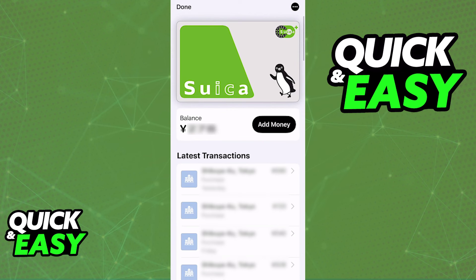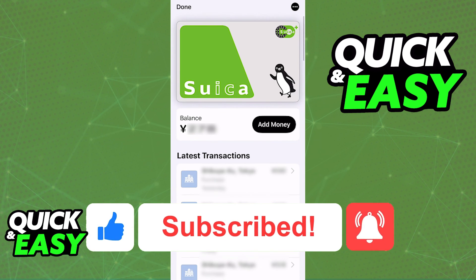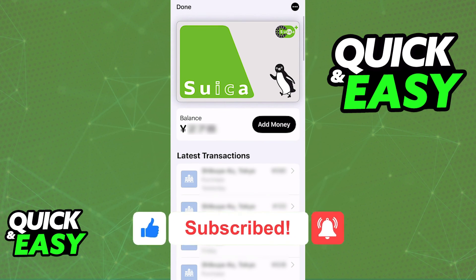I hope I was able to help you on how to charge Suica on iPhone. If this video helped you, please be sure to leave a like and subscribe for more quick and easy tips. Thank you for watching.